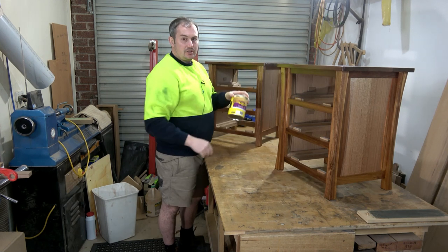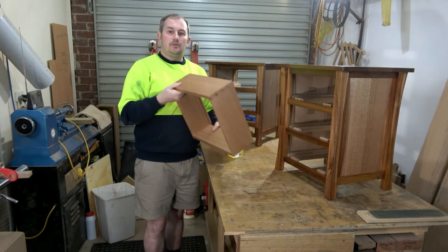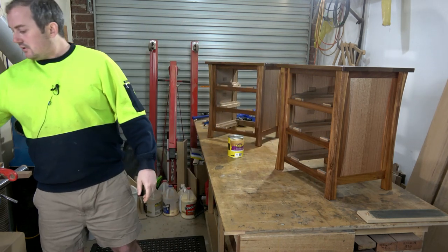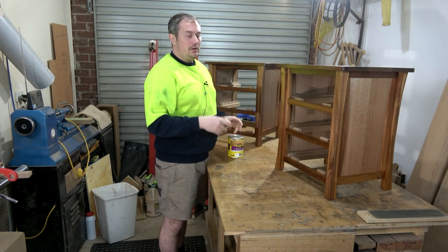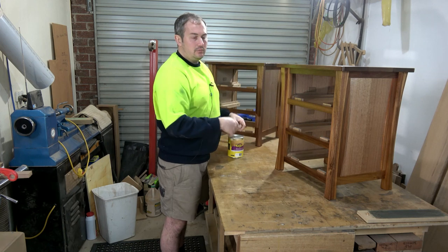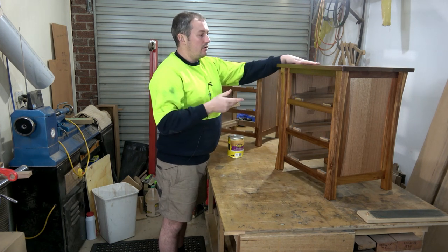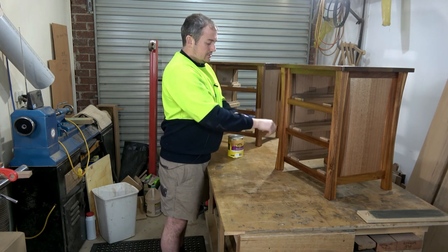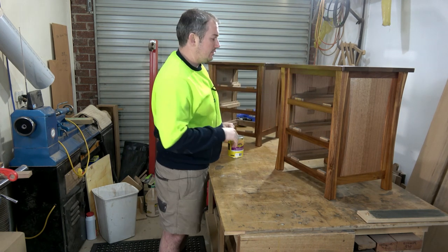I've got seven coats of finish on the tops and five coats on the carcass, drawer fronts — everything's nice and smooth. The first couple of coats I put on and walked away to let them dry. The remaining coats I slapped on and then wiped all the excess off within 10 minutes or so — that's given me a really nice smooth finish. It took seven coats to get the top where I wanted it and five on the drawer fronts and carcass, but everything's just really nice.